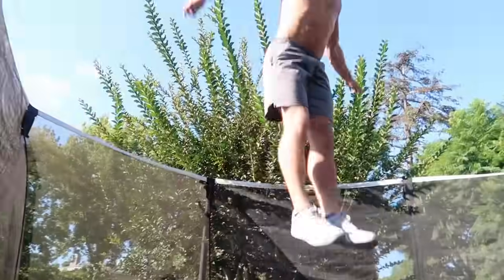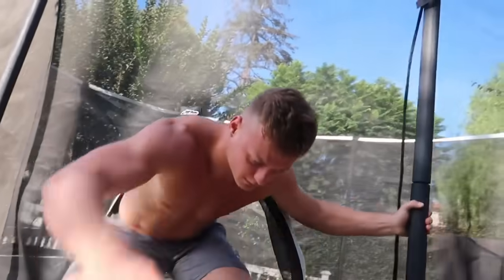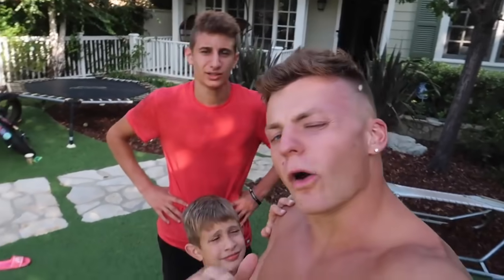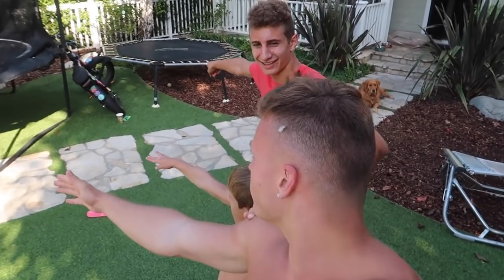Alright guys, the shark has to do his obviously because everybody else did theirs. You guys both did a Randy, but because I don't wanna make you feel too bad, I'm only gonna do a Rudy. Alright guys, on three we're gonna point to which trampoline was the easiest to do the Randy, Rudy, or front one-and-a-half - super tramp, medium tramp, or mini tramp. He said medium? Bro, he didn't even do it on the medium one! And you said the big one? I said the big one too. Alright, let's get into our next trick.